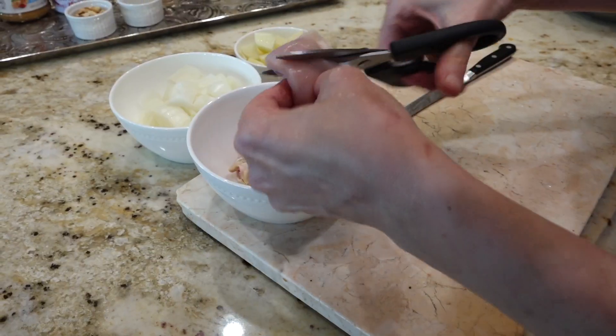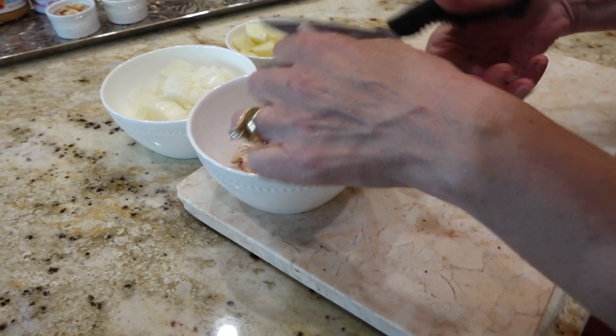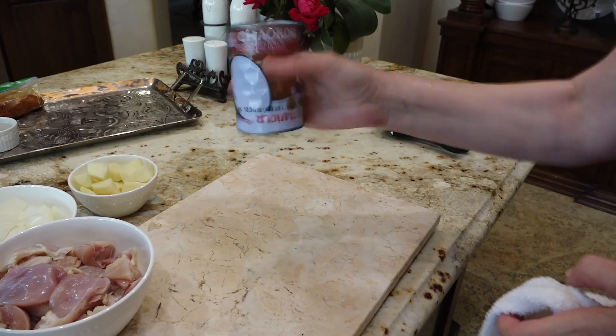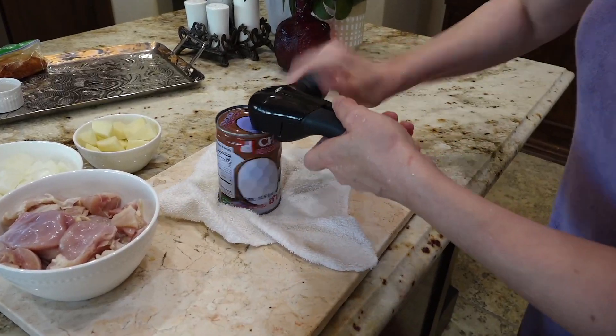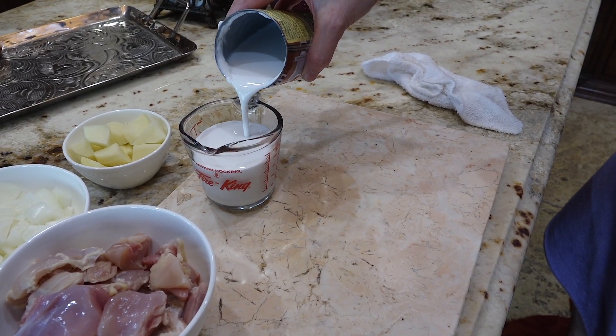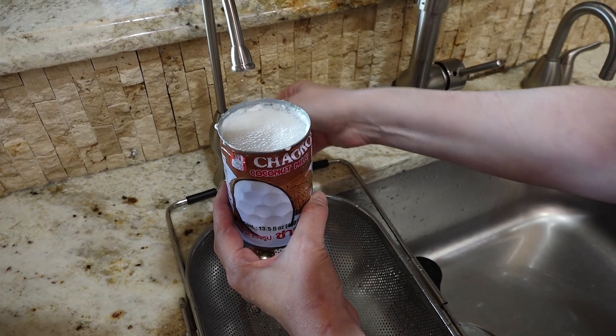Let's get started. Before we start cooking I like to prep the food a little bit — you want to cut the chicken into smaller pieces and chop your onion into big pieces. Before you open up the coconut milk make sure you shake it, and pour about one measuring cup full out of it. Dilute the rest of the coconut milk by filling up your can with water.